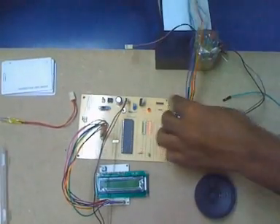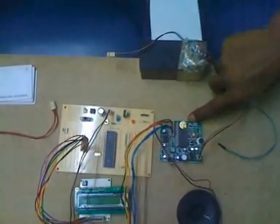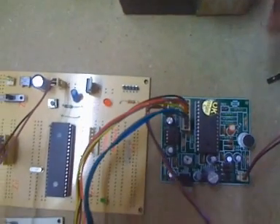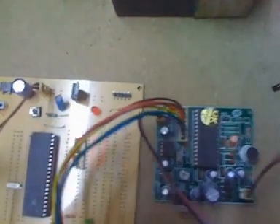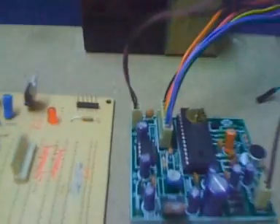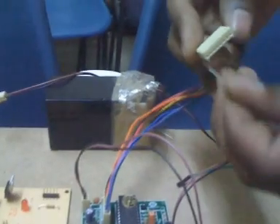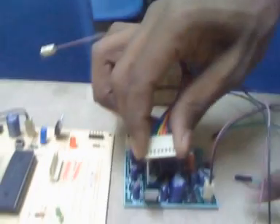I will just disconnect this connector. Now here you can see the REC pin. When these two pins are shorted, you can record voices onto it. To do so, you just need to insert a jumper and short it — that means connect it to ground.